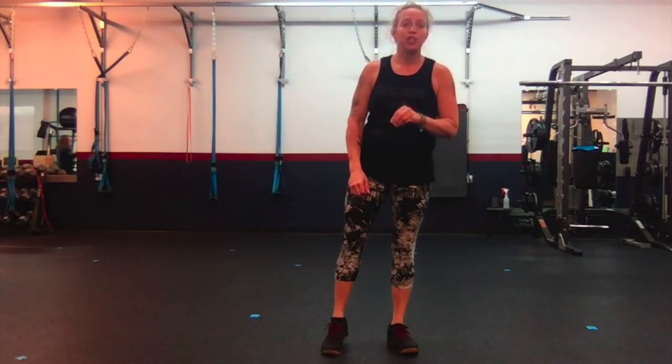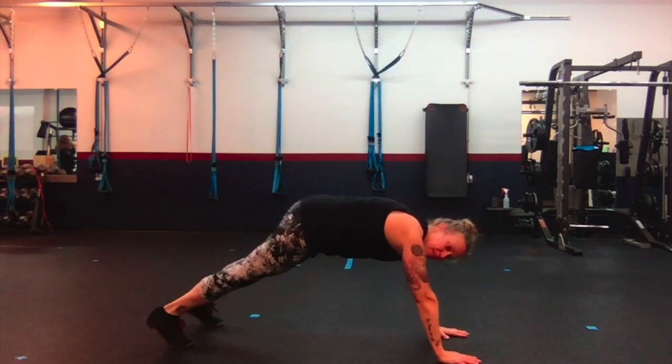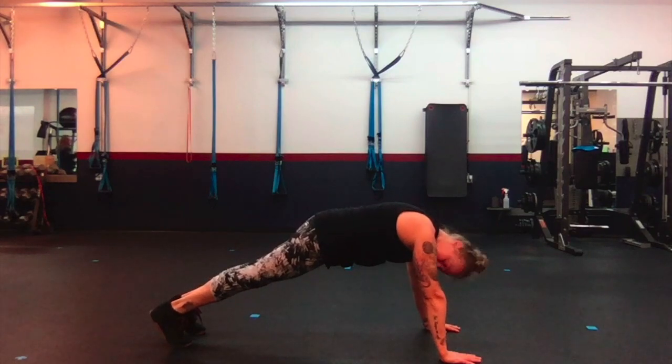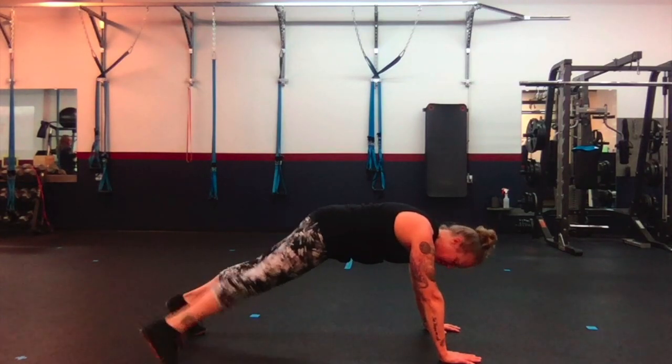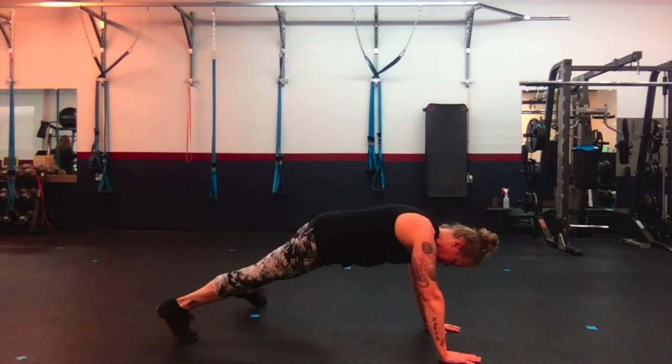Up next is plank to push. We're going to do jack steps. We're going to get in a tall plank position and we're just going to step. Down, down, jack — up, up, jack.